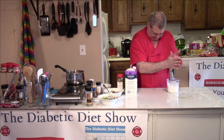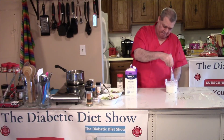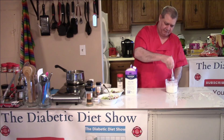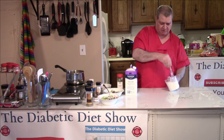My hand emulsifier burnt out and I never bought another one. I just feel like I'm not in that much of a rush to mix stuff, and I don't bake, so I don't have a hand emulsifier — I don't make soups.